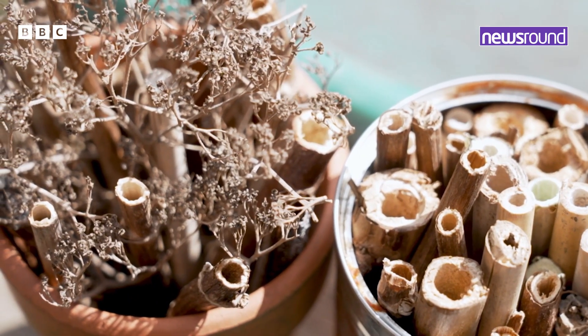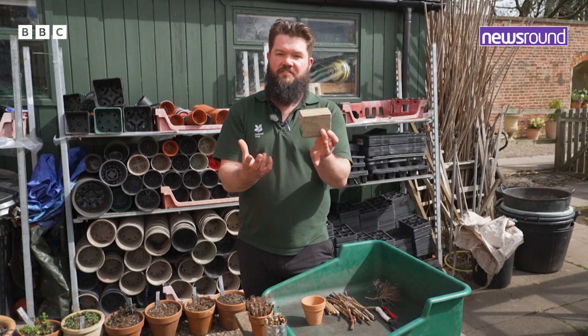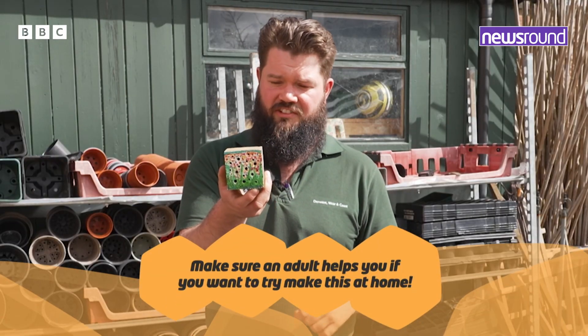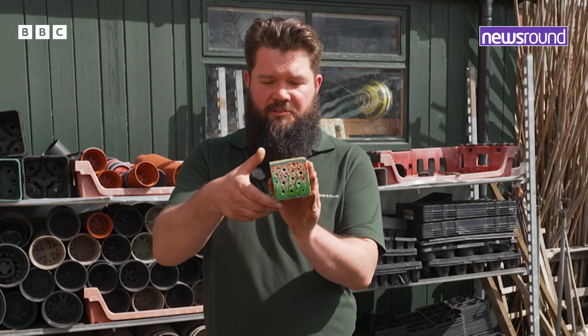So a few ways that you can do this. First one — this is quite literally just a lump of wood from a garden fence that I put up. And all I've done is just drill holes of different sizes into it, then hopefully that is a good place for solitary bees to have a little look in and lay some eggs.